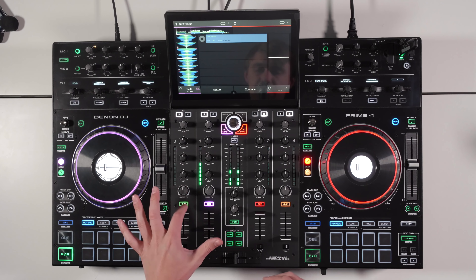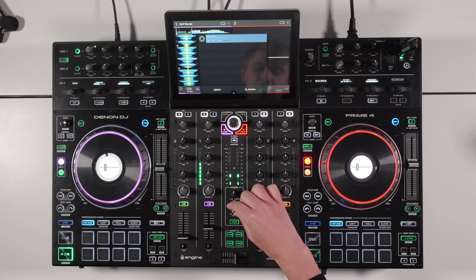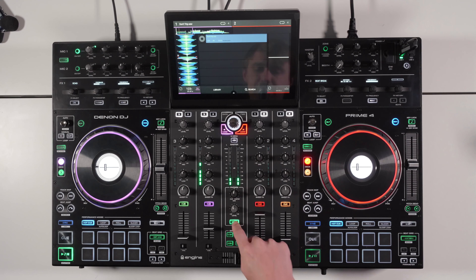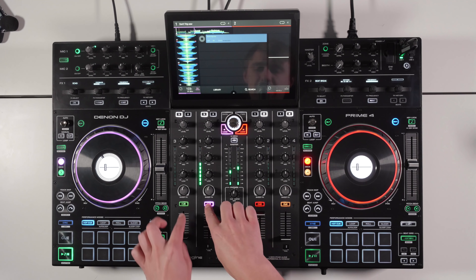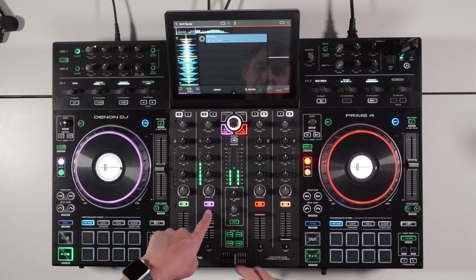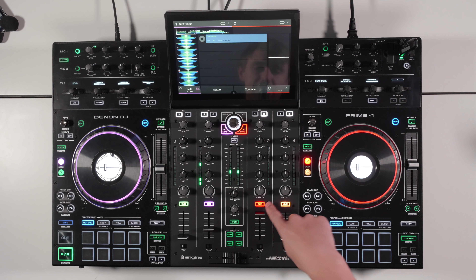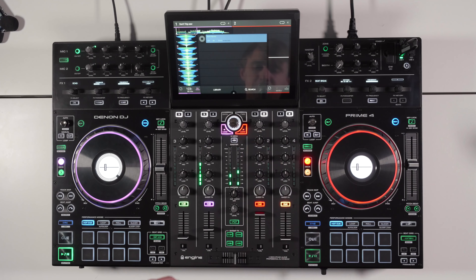Each channel has its own cue to preview in your headphones. You can turn the headphone level up and set a headphone mix-to-master. The headphones go in on the front — eighth-inch and quarter-inch jacks. Each cue button lights up to its corresponding deck color: deck one is purple, deck two is red, and you can change these colors in the settings.